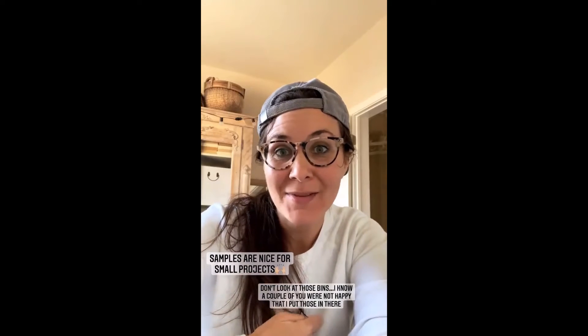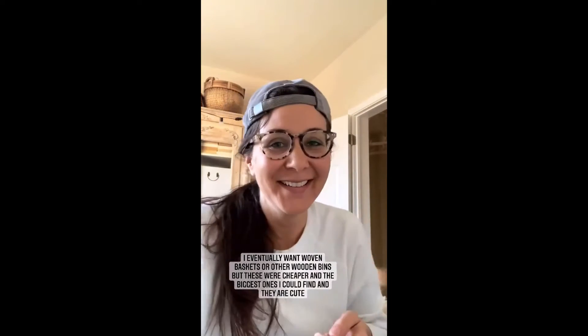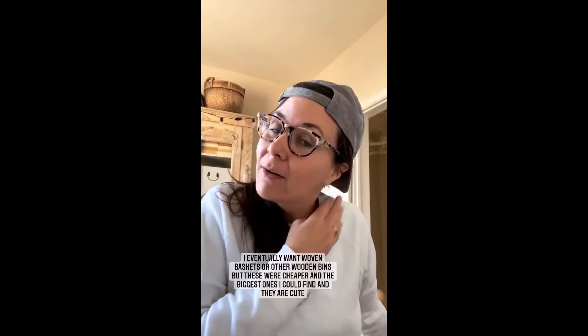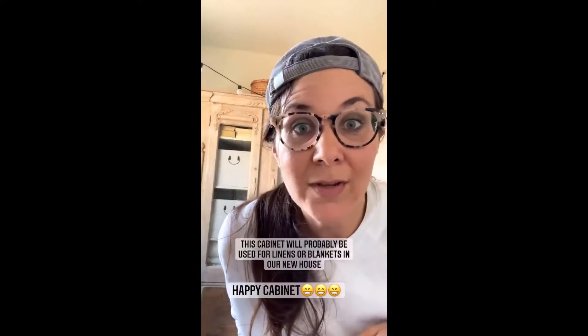I know a couple of you are not happy that I put those in there. If it makes you feel any better, they were not my first choice — I was actually looking for woven baskets, but these were cheaper and big, and they hide all my crap. We have inside jokes going on here at home about the funny messages we get. Let me give you a full view so you guys can look at them a little longer. Don't ever feel like you can't give your opinion — I'm always up for one. Just if it's given in a mean or snotty way, we will probably use it in a boom-roasted Michael Scott episode here at home.